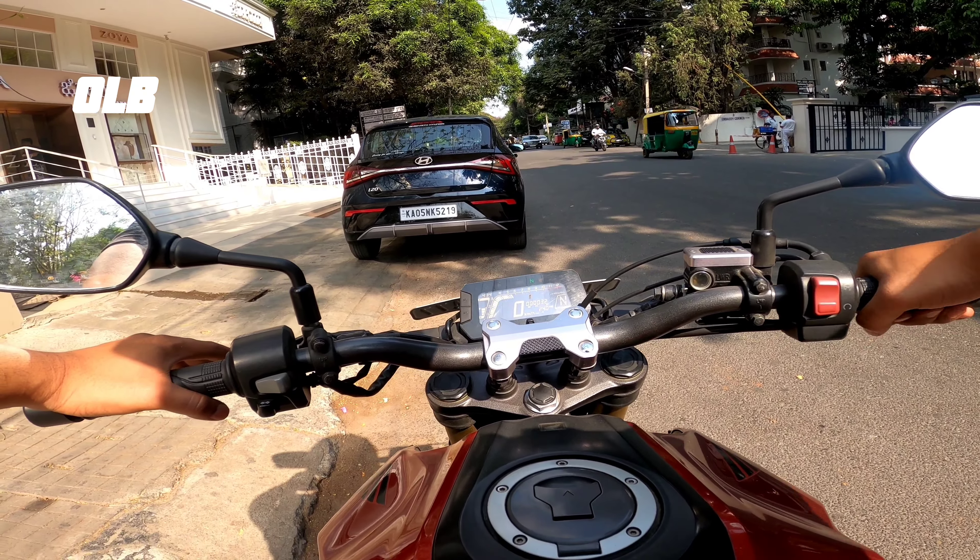The bike is easy to manage around the city, like commuting to offices and colleges. However, the controlling does feel a bit heavy. Short gear shifts are noticeable.